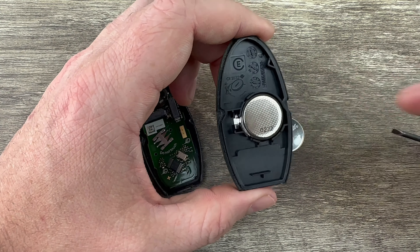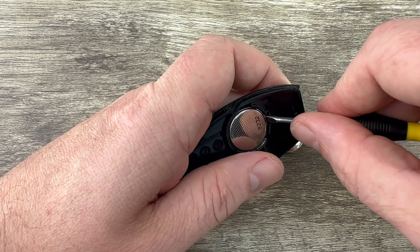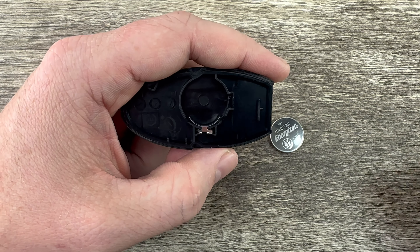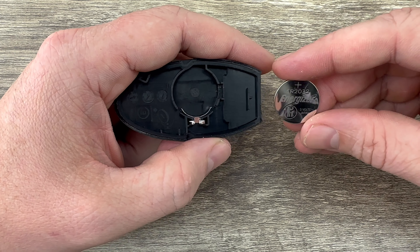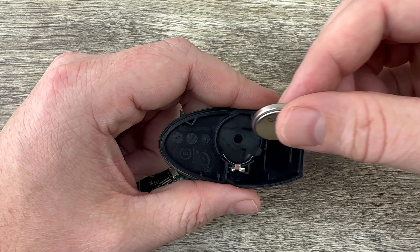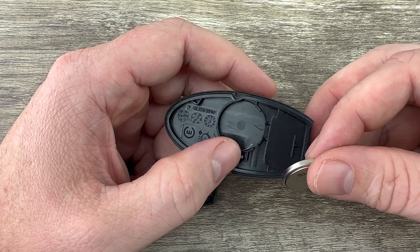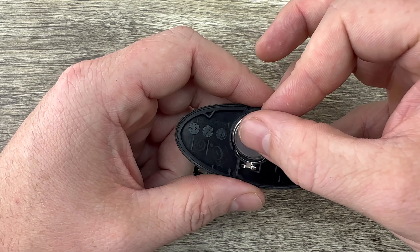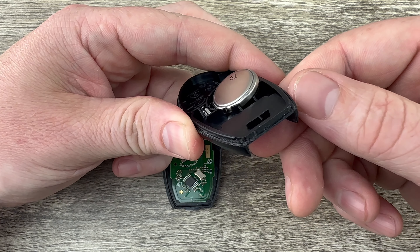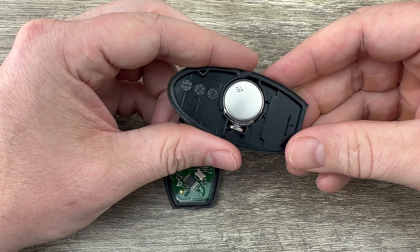Once you get the two halves of the shell apart, we see our battery right here. You can use your screwdriver to help you get under the edge of it and get it out of the holder. Now grab the new battery and make sure you're installing it with the plus side down. You can see this little metal piece — we want to tuck that edge in first, going into that metal holder, and then snap it down into place.